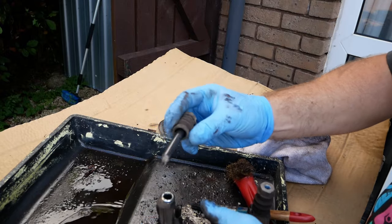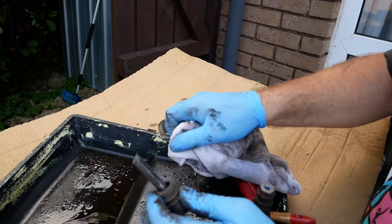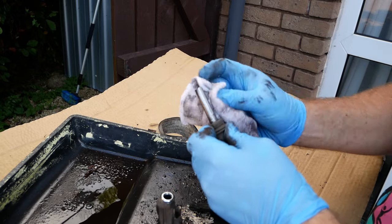Gently pull out the sliding arms, being careful not to damage the rubber, and give them a clean and apply a thin smear of grease.